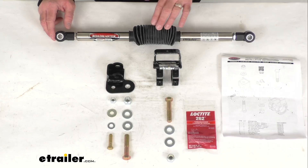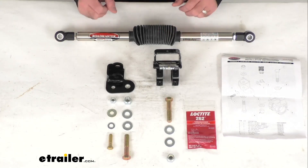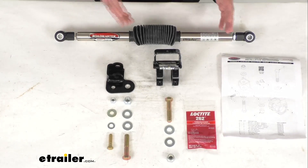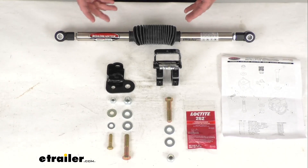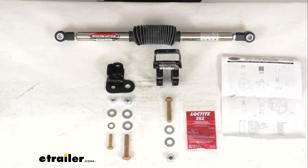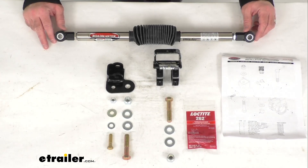Installing this Exact Center on your Jeep is going to help keep its tires in line while you're going down the highway. But more importantly, if you're an RVer, it's also going to allow you to carefully back your rig up without risking damage to your Jeep, your motorhome, or your tow bar.